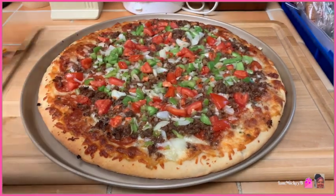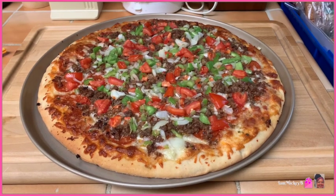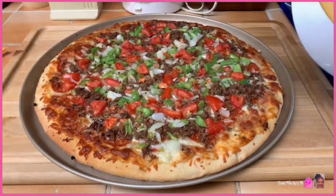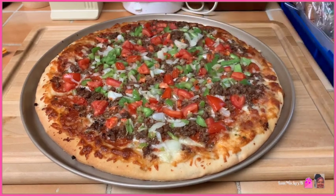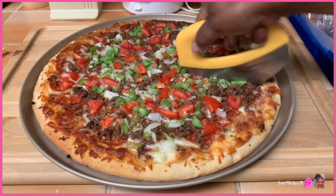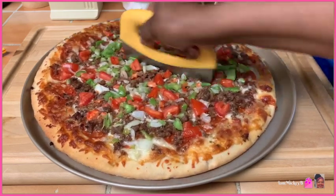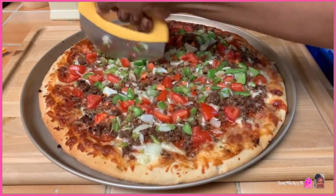Here it is — just fresh out of the oven. I let it cook a little longer than normal. Let me get my oven gloves so I don't burn my hand. I'm not sure how you're supposed to use it — do you just go straight across like that? This is new for me.